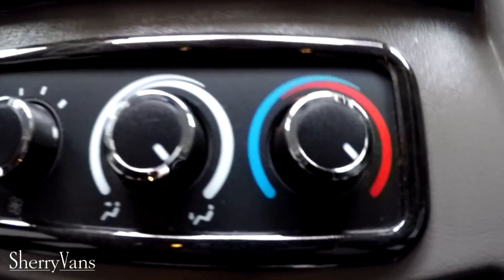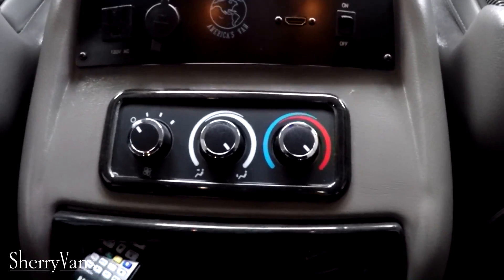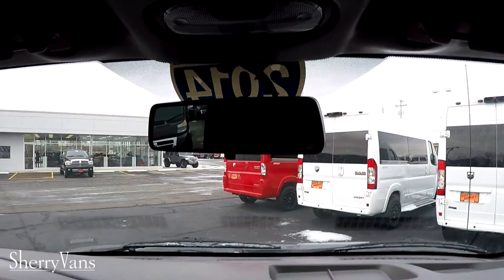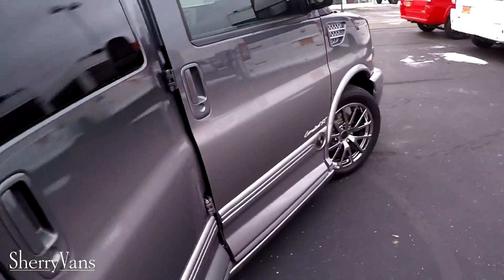There are also rear heat and air controls on this console. Passengers can adjust their own climate, but the climate in the back of the van can also be adjusted by the driver or front passenger with controls located above the rearview mirror. That pretty much wraps up the back of this van — let's walk up to the front and go over some of the features there.